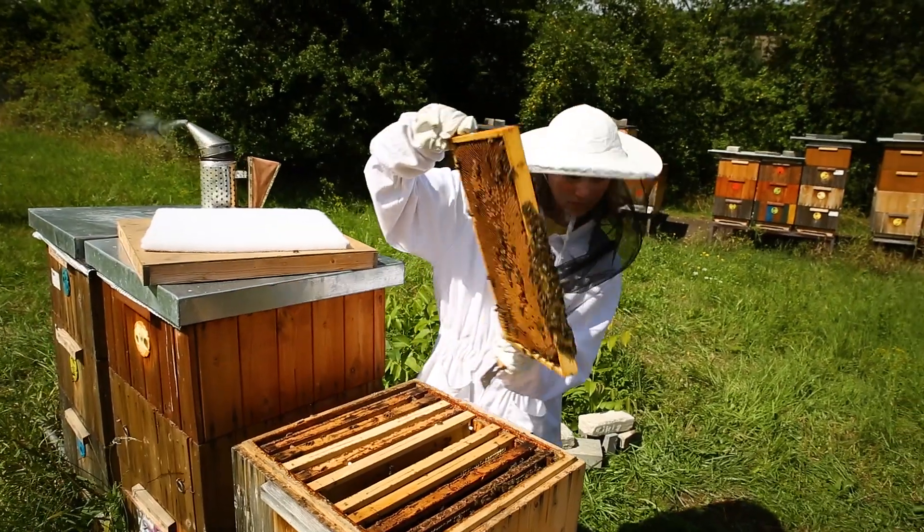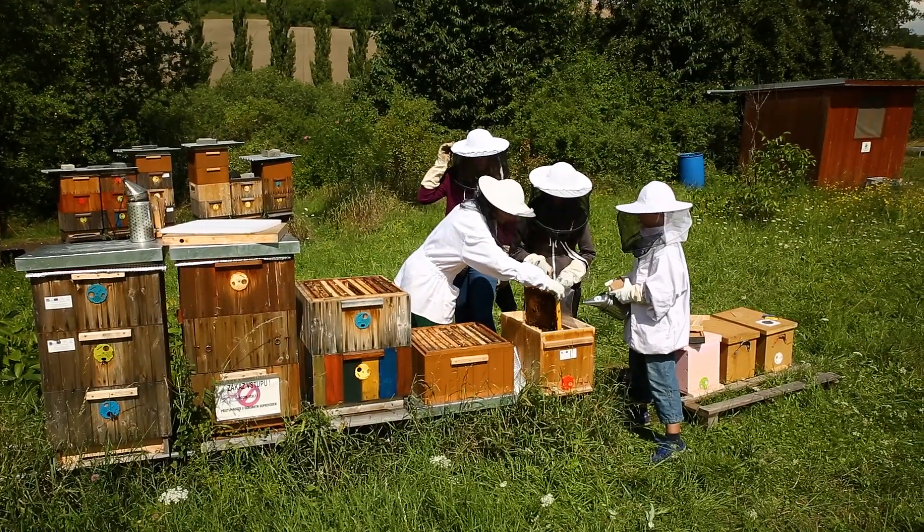We take a pollen comb, a honeycomb, and a brood comb from the mother hive to the nuke.